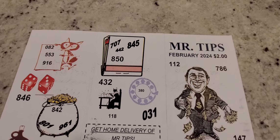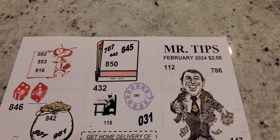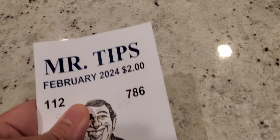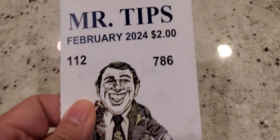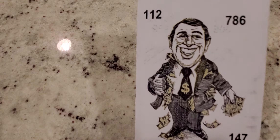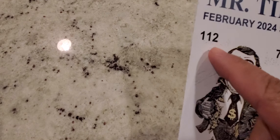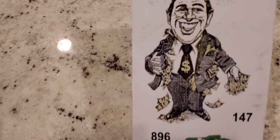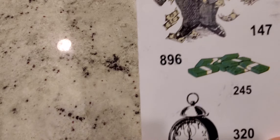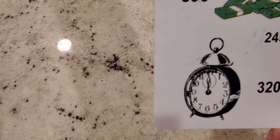This is the front of the cover right here. It's like a trifold — it folds pretty much like this, or it folds over like this. This is the front, and it's a little smaller than the rest. On the back you get the 112, the 786, 147, 896, and 245, and you have that 320.